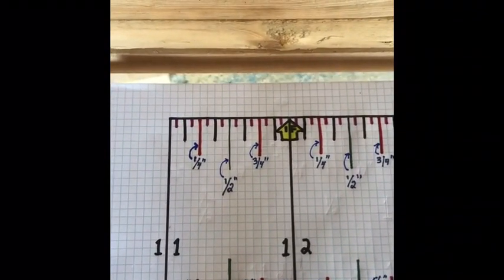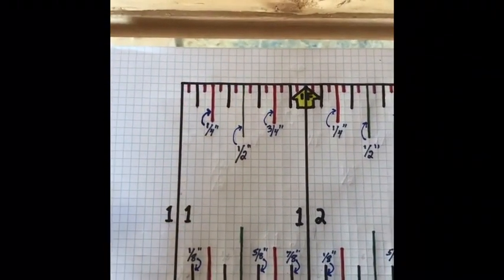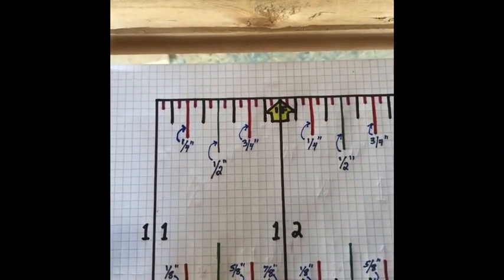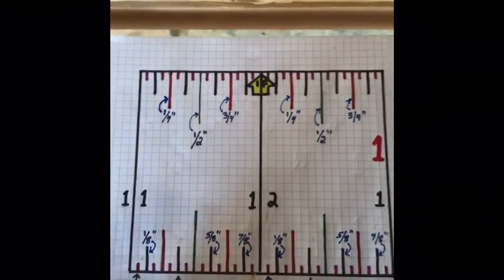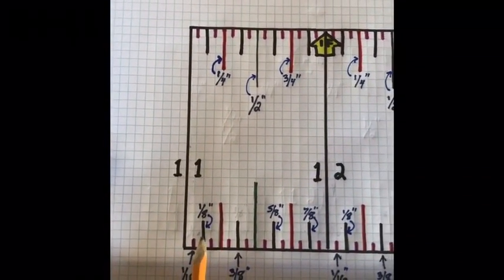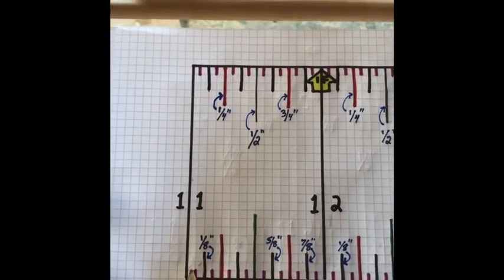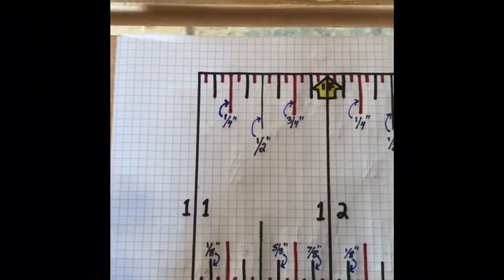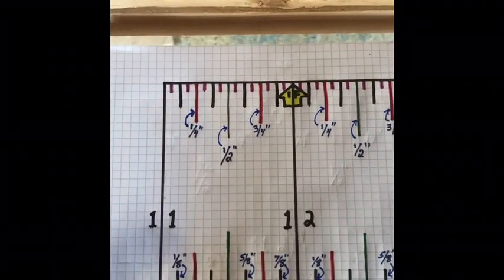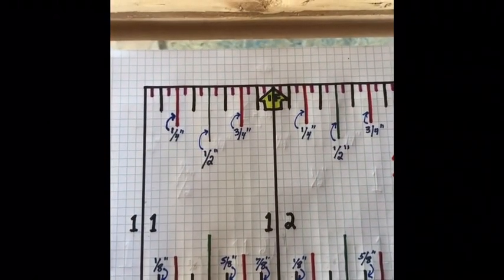Just like a half inch is really eight-sixteenths, we don't call it that. The very small baby lines are all sixteenths, and you do call them that: one-sixteenth, three-sixteenths, five-sixteenths, seven-sixteenths, nine-sixteenths, eleven-sixteenths, thirteen-sixteenths, fifteen-sixteenths. The slightly larger black lines are eighth-inches: one-eighth, then skipping two-eighths which is a quarter, to three-eighths, then five-eighths at three-quarters, and seven-eighths.